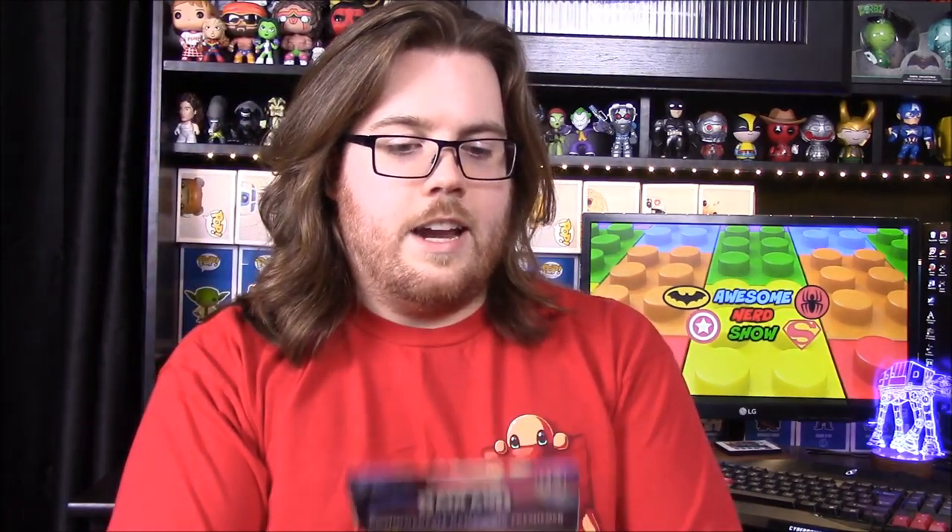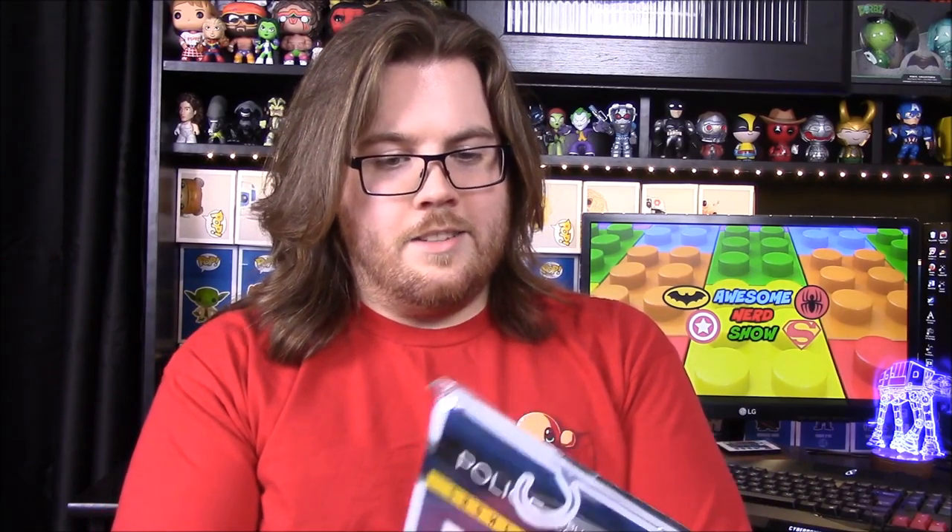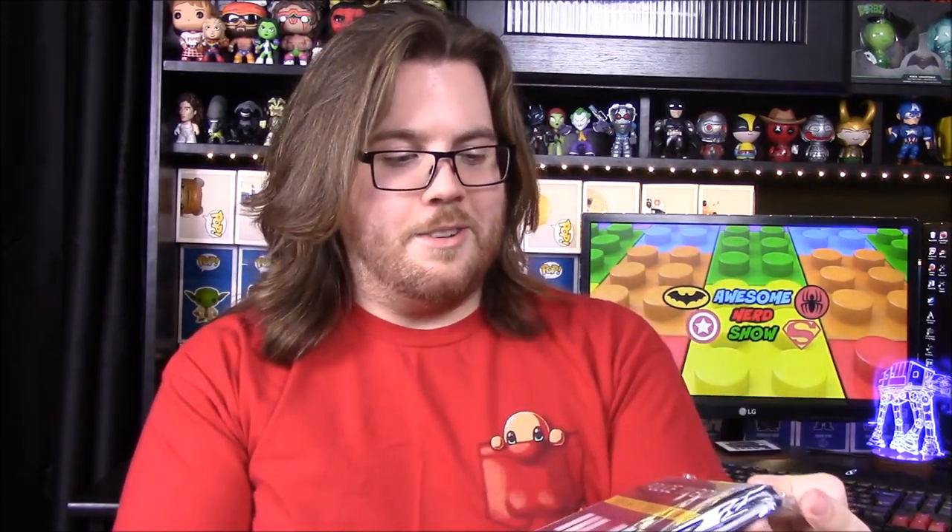Next up we have what looks like an air freshener from Badland: Game of the Year Edition. Not exactly sure what it's for, but it does have a Steam code on the back. I don't know if I mentioned that in the first box, but with Geek Fuel, every box comes with a code for a Steam game, which is a really cool thing to get you introduced to new games.